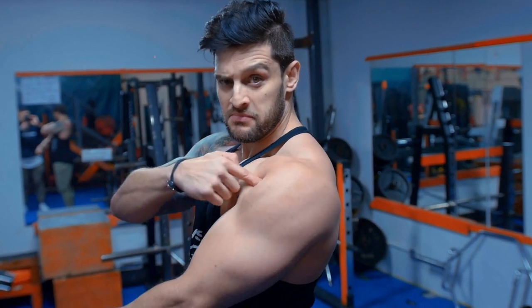Today we're going to take a look at how to build bigger, rounder, meatier shoulders.